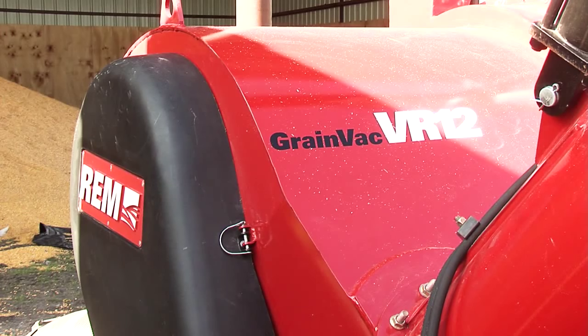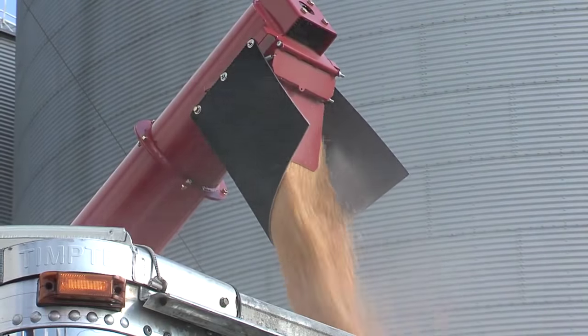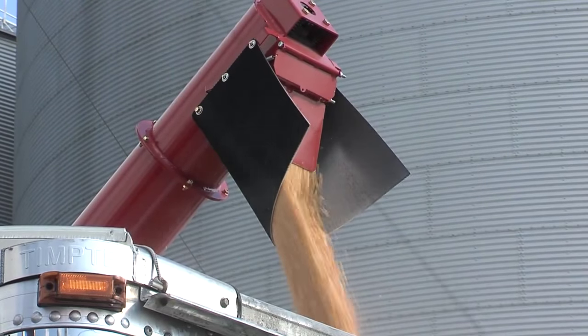The VR12 fans and wear wraps have been designed to last 25% longer than on previous models. Their tab and slot welded and precision balanced construction allow them to outperform any fan we have ever produced.